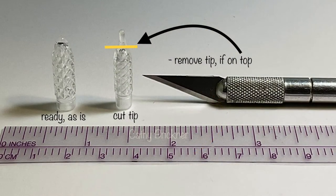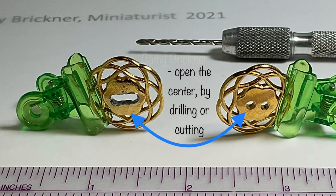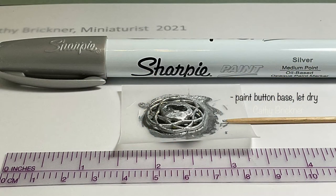For the lamp body, prepare holiday light covers by removing the tip or end piece and drill a hole four millimeters as shown. Open the button base center by drilling or cutting holes, then paint the button base silver and let dry.